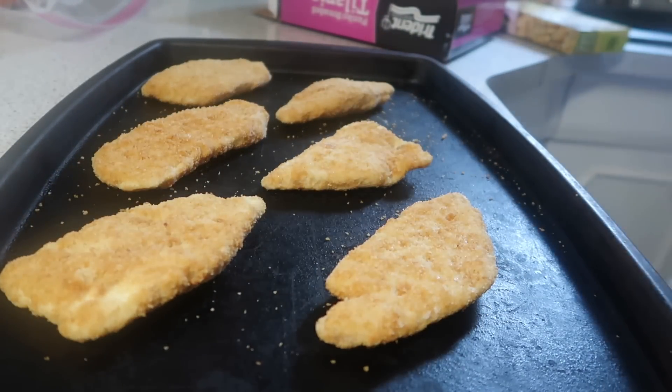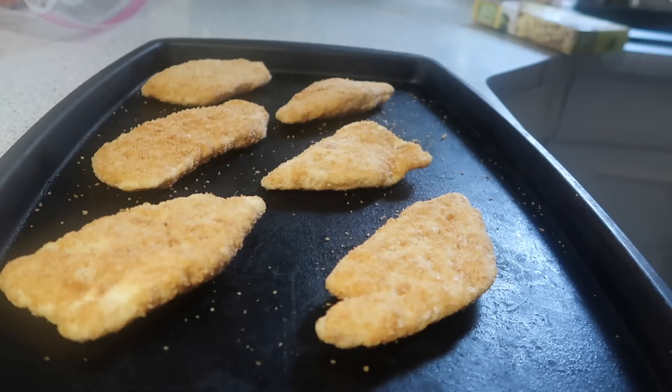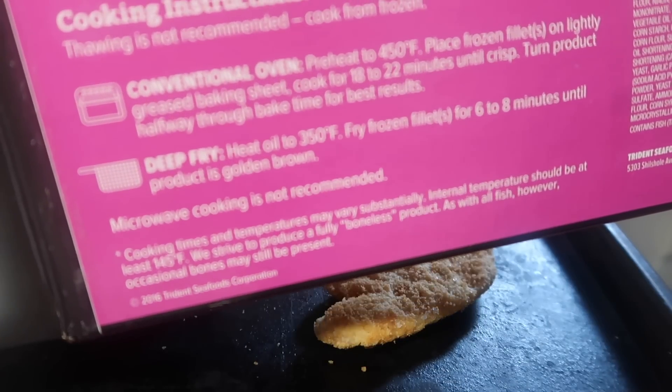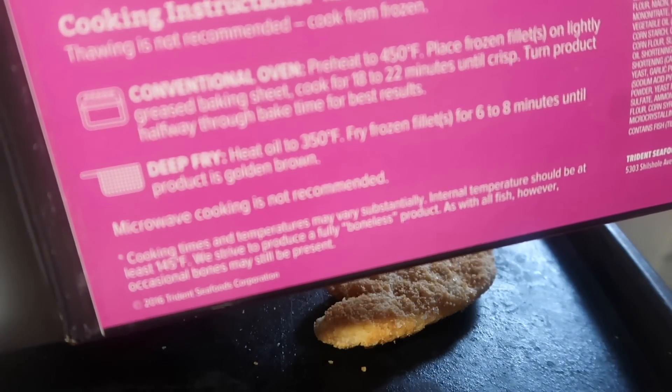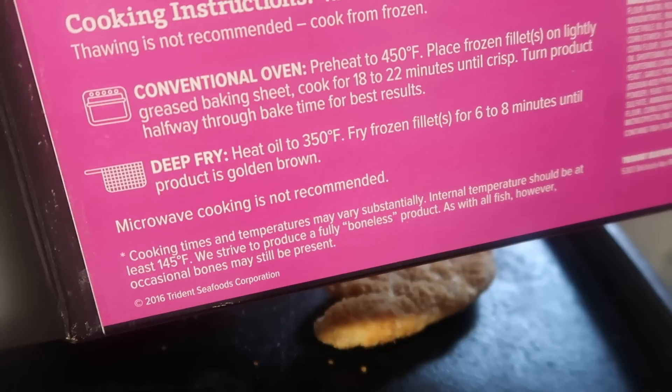If I have anything left over we can eat it as leftovers tomorrow for lunch. The box directions say for the conventional oven to bake it at 450 for 18 to 22 minutes or until crisp, and you turn it over about halfway through.